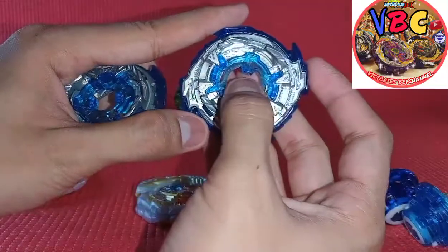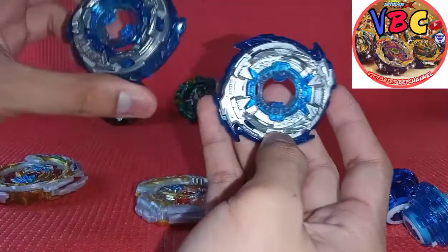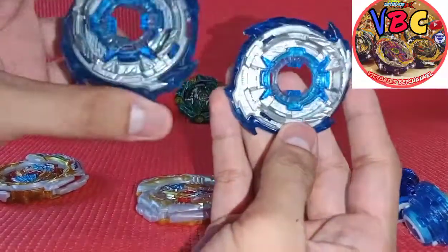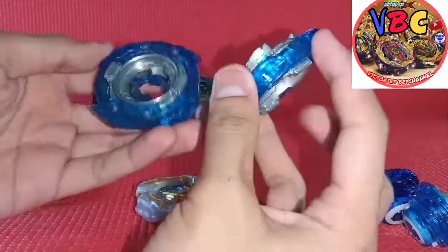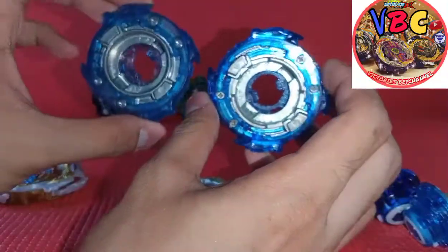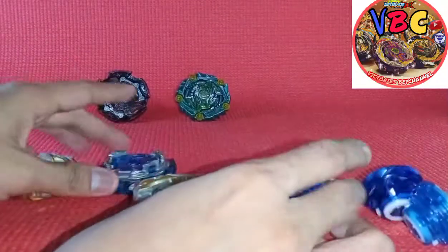I'm not joking here - I tried it with Fafnir and Helios. So here you go - you can see the difference: it has screws and this one has rivets.